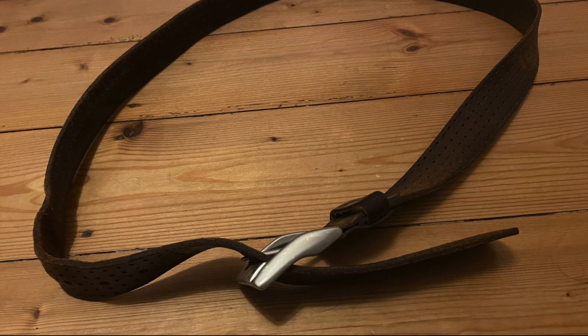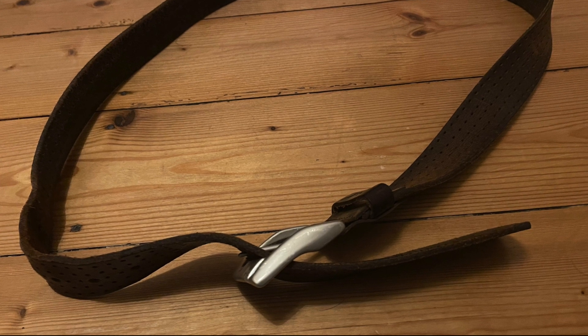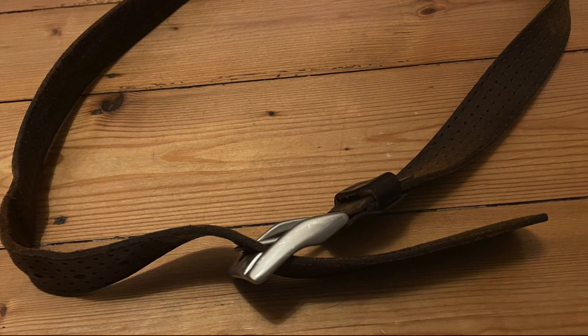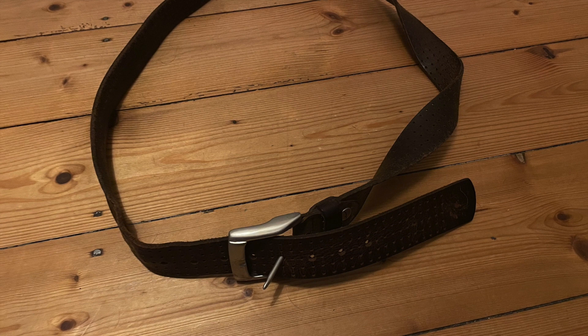Instead of using paper strips, you can also show these phenomena with leather belts. If you twist a belt once, it can be closed again at the buckle, but the pin points in the wrong direction. Only when you twist it twice can you close the belt buckle in the original way.